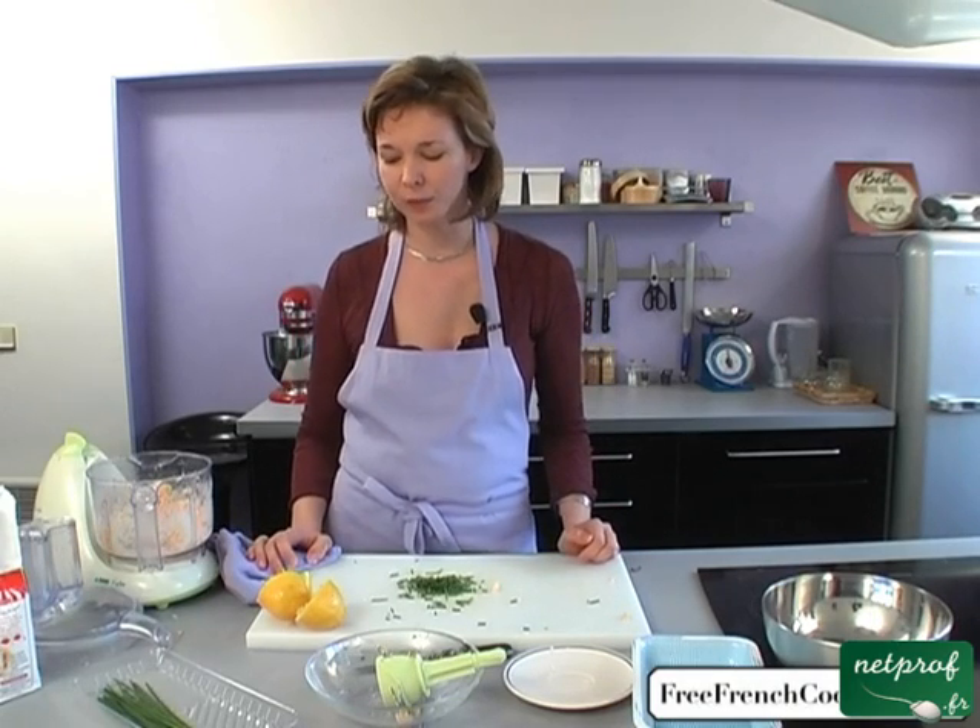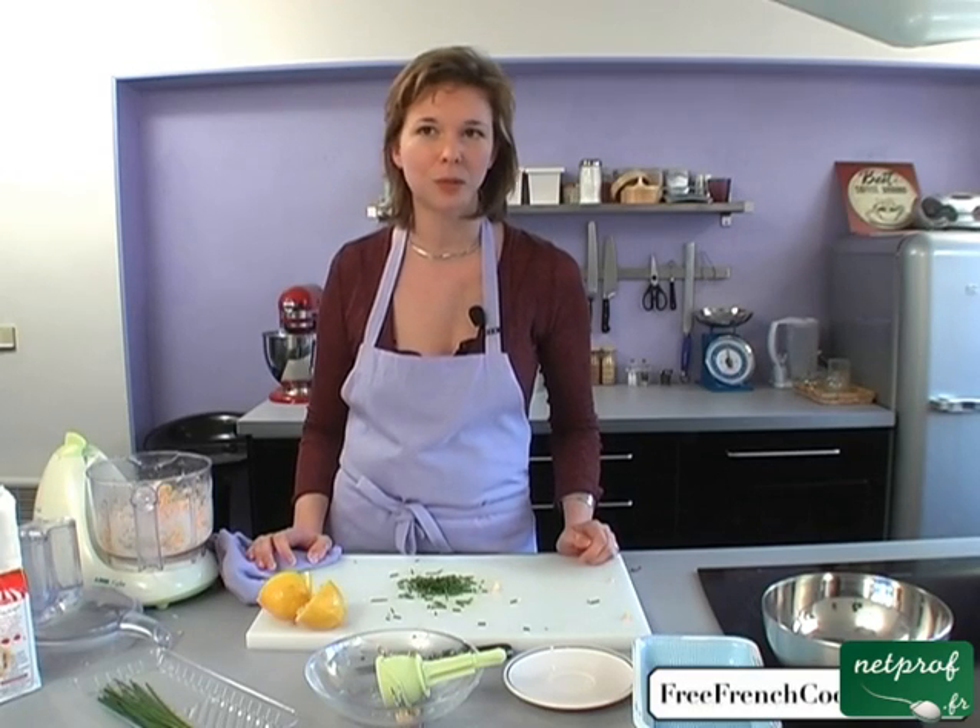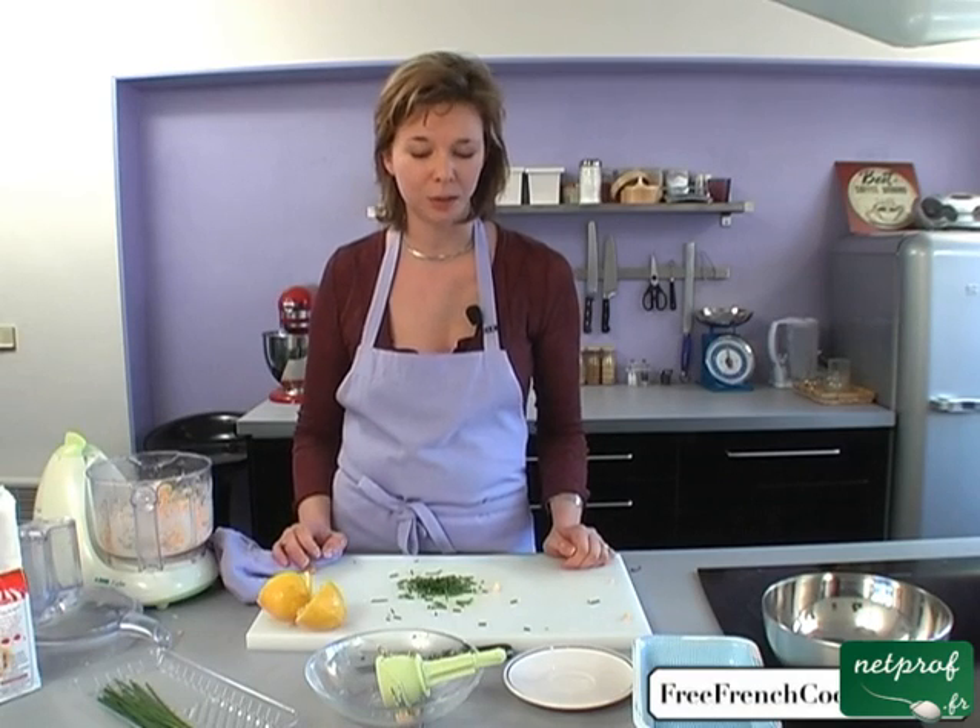We'll wait about 25 minutes. You can accompany this dish with a mixed salad or spinach. Green vegetables are perfect as well. I'll see you in a little bit.